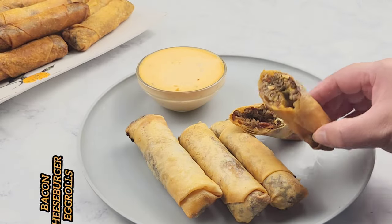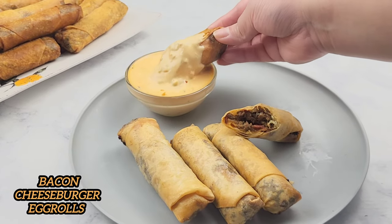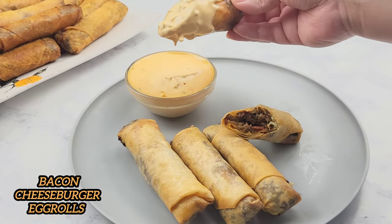Hello everyone! Today's menu will be bacon cheeseburger egg rolls. These are crispy, savory, and just darn delicious, so if you're ready, let's get cooking.